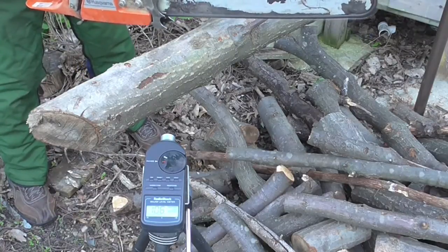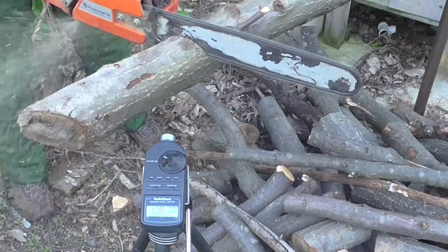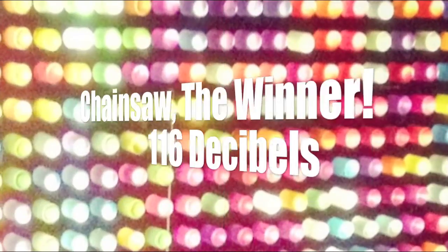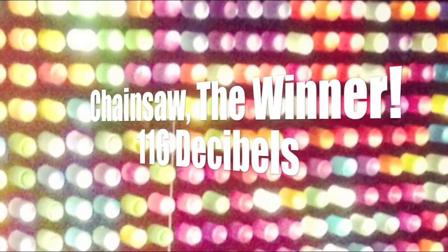The last item to be tested is the Husqvarna 371 XP chainsaw. Here we go: 106, 109, 116. And the winner goes to number four — the chainsaw.